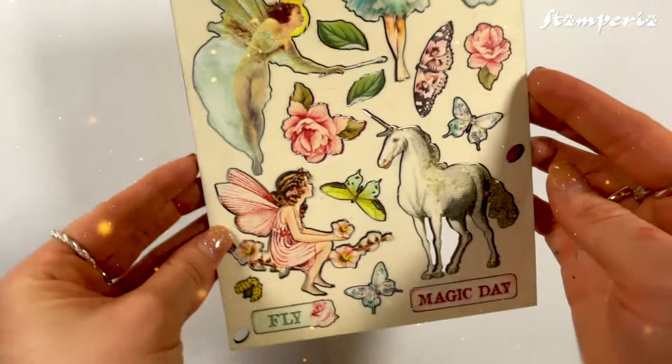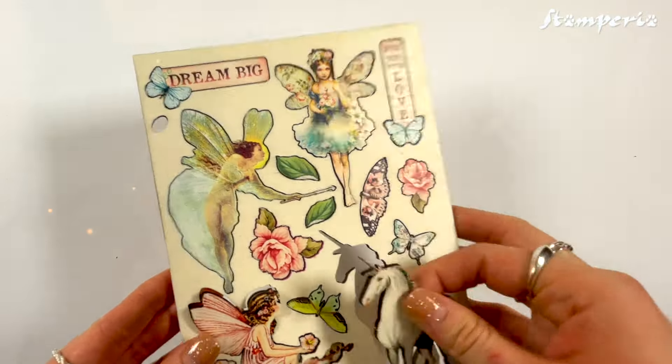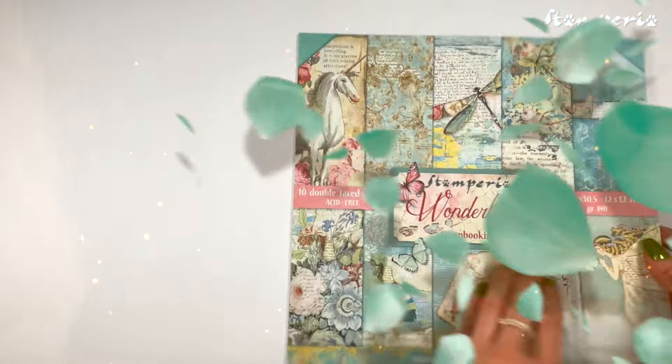Wooden shapes and much more, ideal for dream-like creations in scrapbooking and beyond.